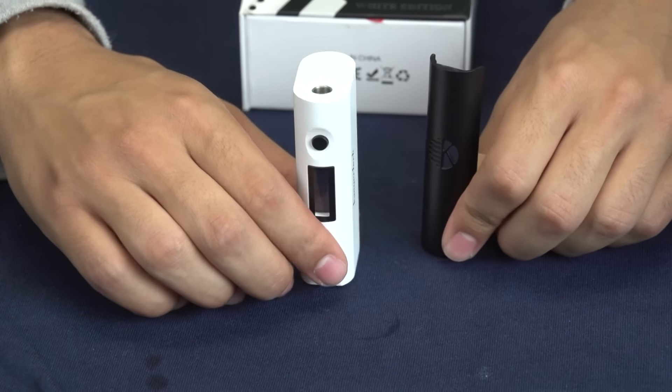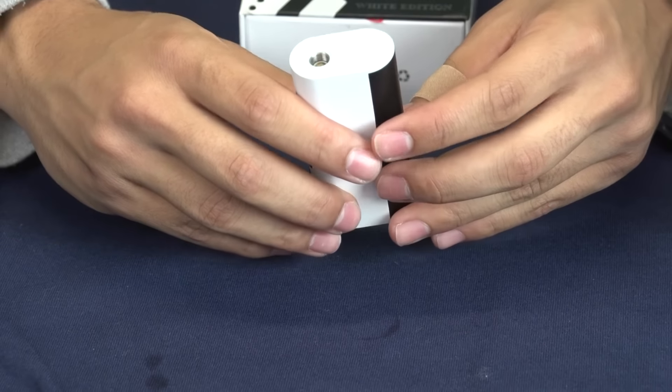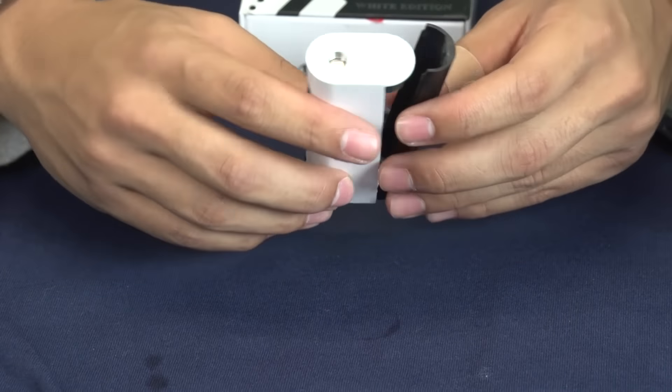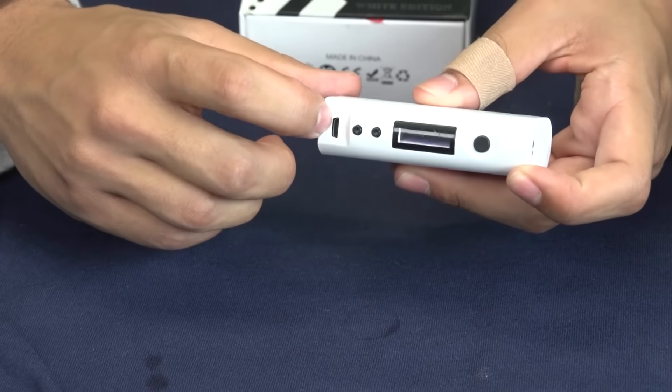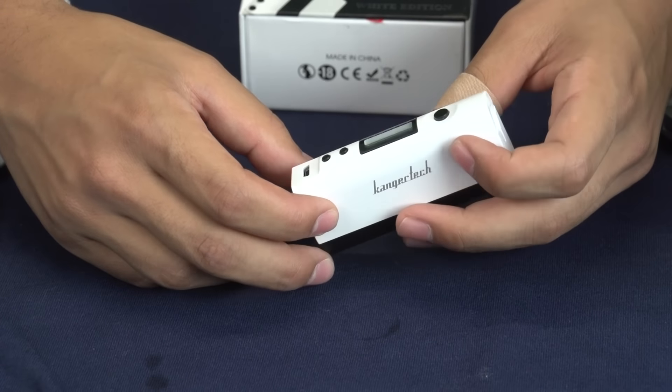Here is the battery casing itself. You can take off the back plate — it's really cool because it is magnetized, so you don't have to worry about screws for getting your battery out. You also have your pass-through charging right here, so you can charge while you're on your phone or playing on the computer or whatever you may be doing.